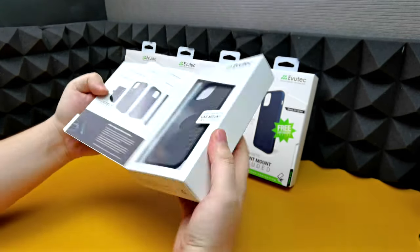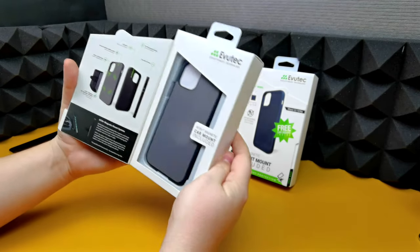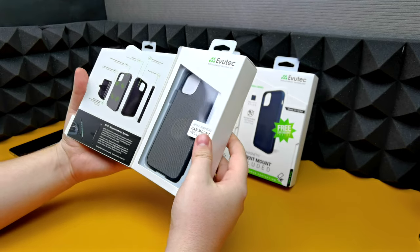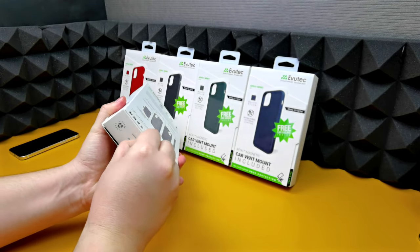Let's have a look inside. You can see very, very nice packaging — in terms of cases, this is probably one of the best packaging I've seen from a case manufacturer.